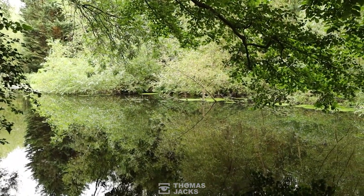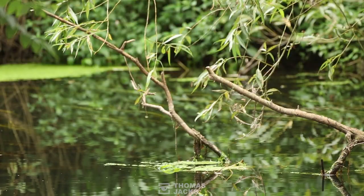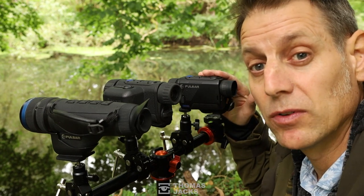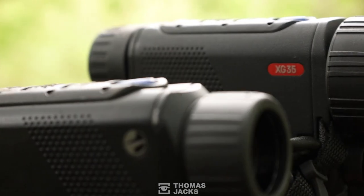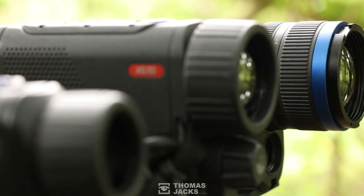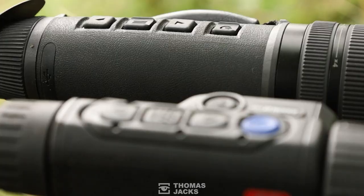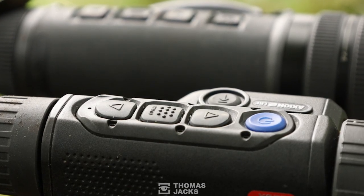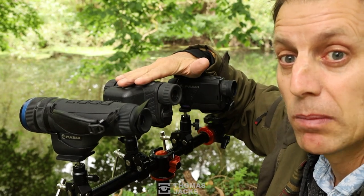Our setting today is this riverbank, and as well as that pigeon we're hoping we might see a kingfisher or two. These are the three units we've got today: the entry level Pulsar Axion XM30F, the mid-range Axion XG35, and the top spec Pulsar Telos XP50. This one and this one have got a laser rangefinder built in, but they're available without the laser rangefinder if you don't need the distance measuring capability, which makes those units a lot more compact.